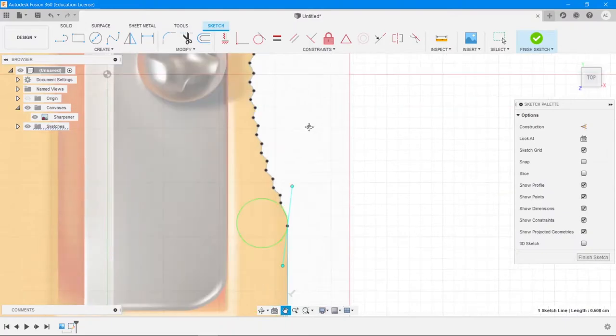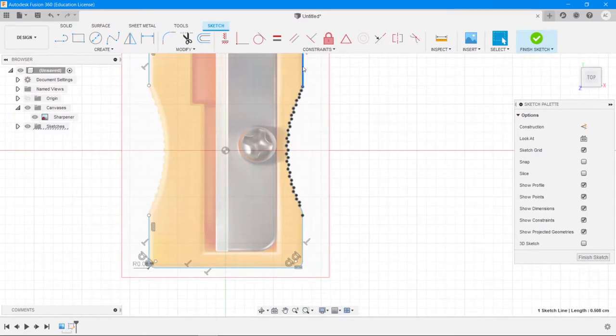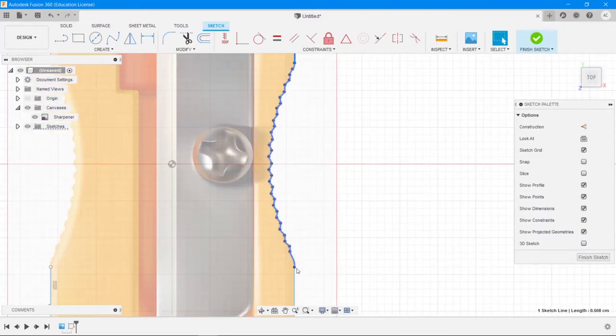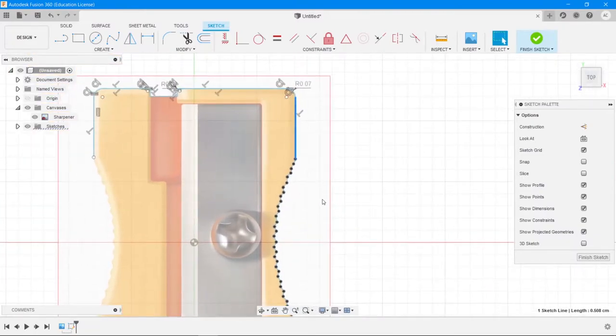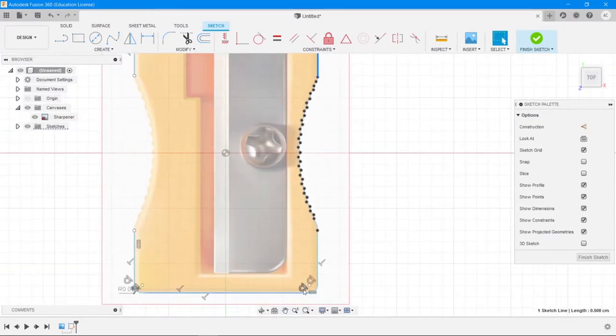That looks better. Now what we want to do is mirror this side onto the opposite side. Ideally your top and bottom lines should be equal in length. If they're not, you'll see a clear gap between the points where they connect. So let's go to Create and then Mirror.